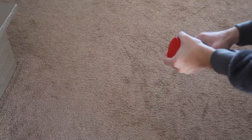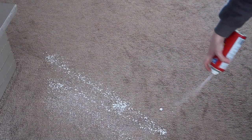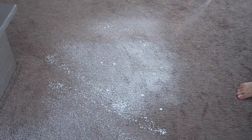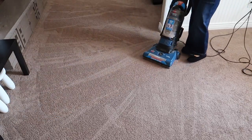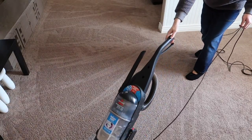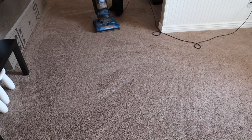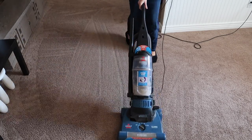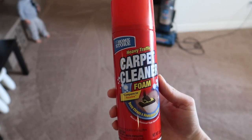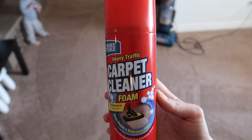First I'm trying out the heavy traffic carpet cleaner foam. I sprayed it onto the carpet — this stuff sprays everywhere, just a warning, it even got on the fireplace. I sprayed it where the carpet gets the most traffic, and once it dries you vacuum it up. The pros are that it actually did work — my carpet usually doesn't get this fluffy when I vacuum. But this stuff stank so bad, it reminded me of bug spray, and I literally felt a little lightheaded after spraying it. So for that reason I probably won't be using it again, but it did work.